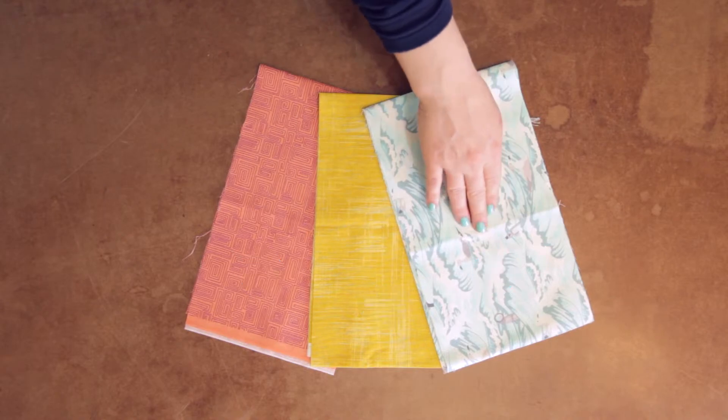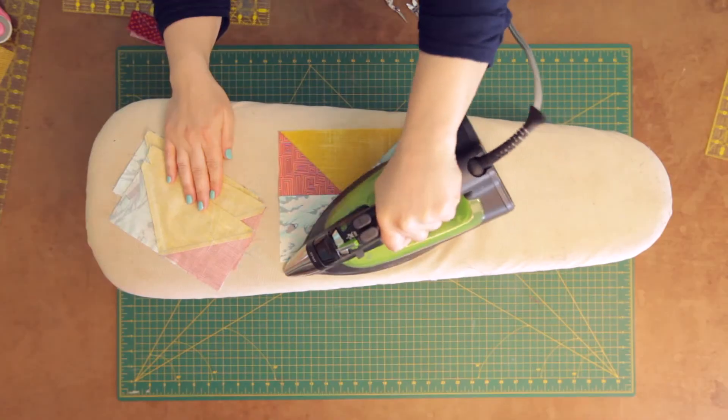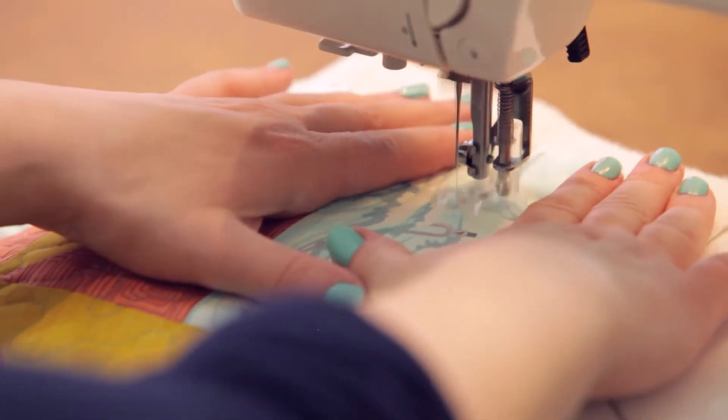Learn pro fabric selection tips, precision cutting techniques, and how to assemble a quilt block. From there, we delve into two staple quilting techniques: straight line quilting and free motion quilting.